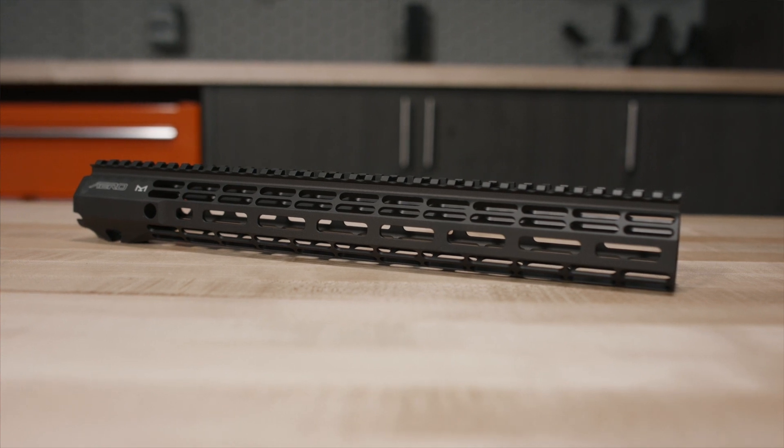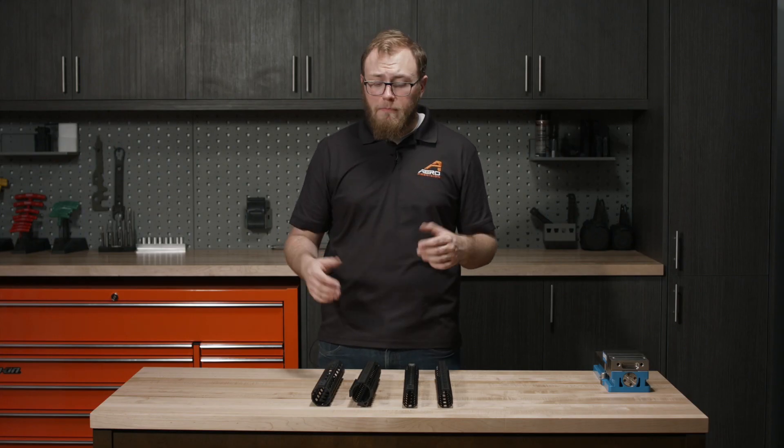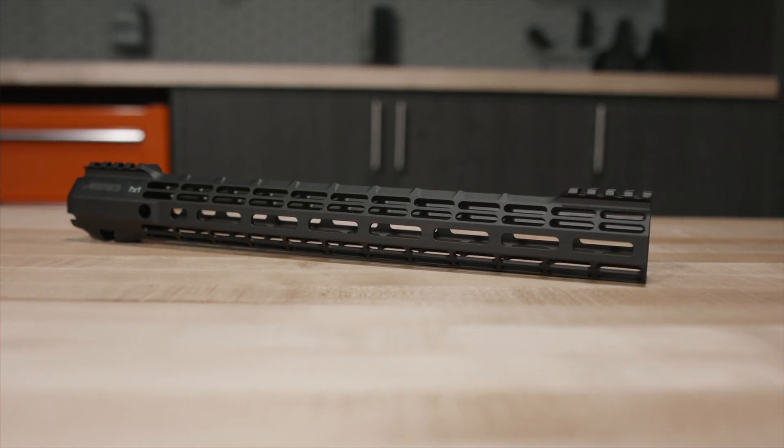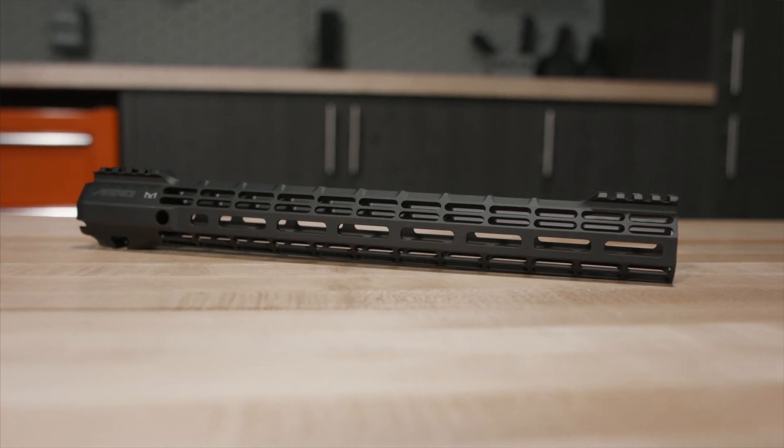If you want something a little slimmer and don't want that full top rail, that's where the S1 comes into play. It's super slim, has Picatinny rail at the front and at the rear for mounting any sort of sights you may need, and it also has M-lock slots on the sides and on the bottom for any additional accessories you may want to add down the road.